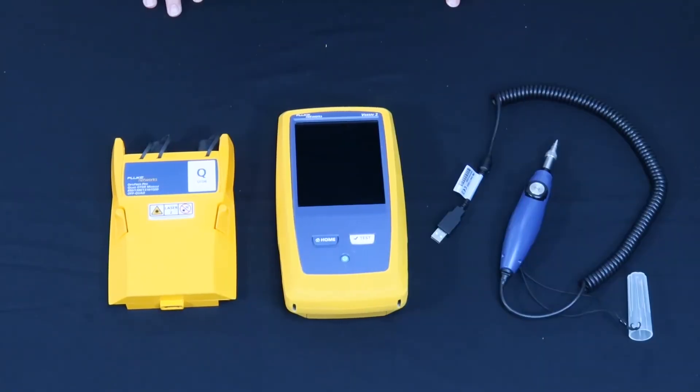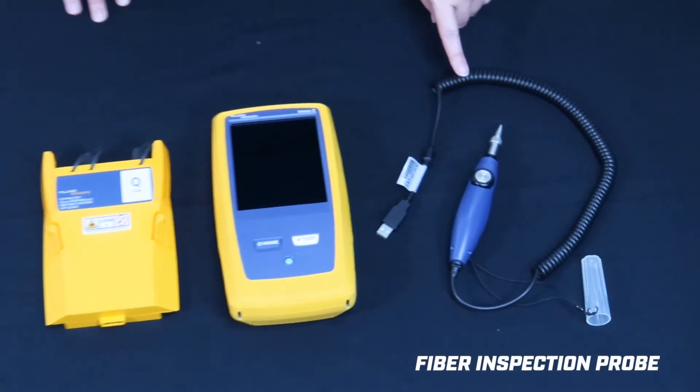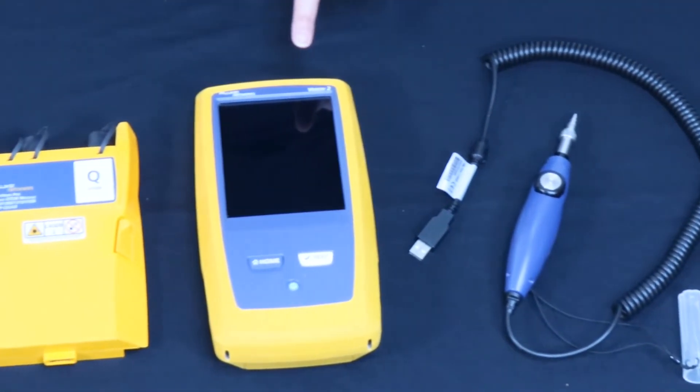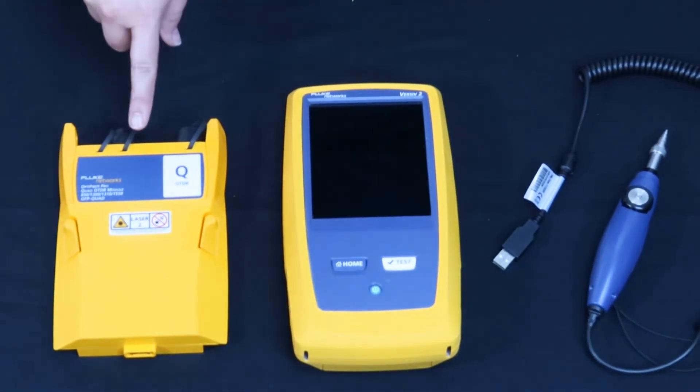The fiber inspection probe is a USB interface that can be used with the Versiv mainframe when using either the CertiFiber Pro or OptiFiber Pro module.